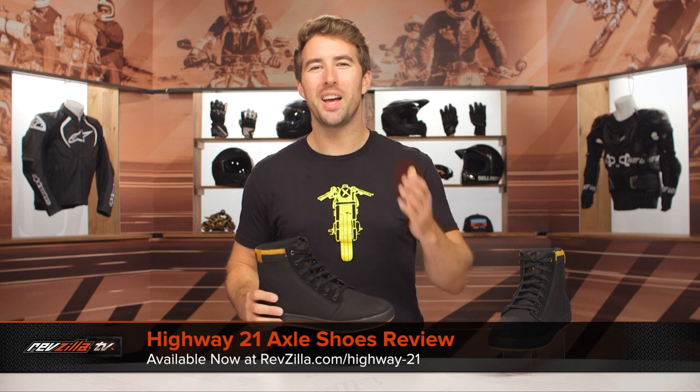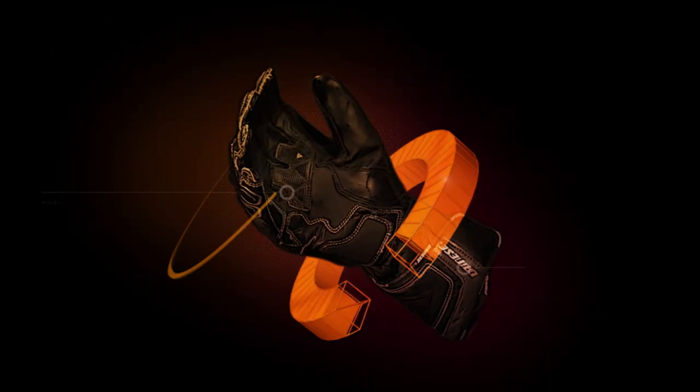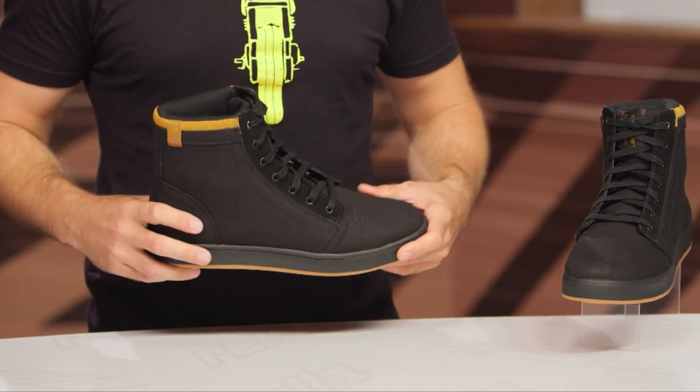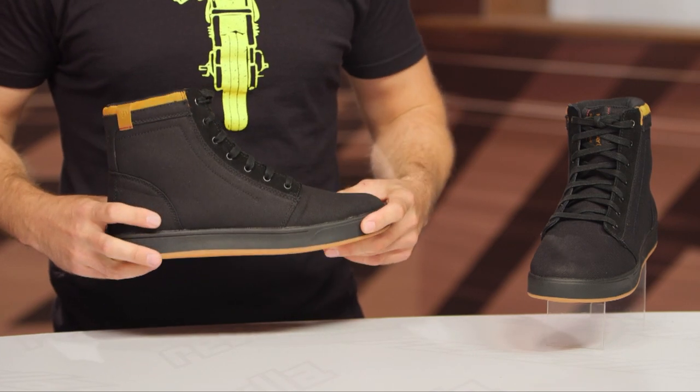Hey, I'm Brandon with RevZilla and we're here taking a closer look at the Highway 21 Axle Riding Shoes available at RevZilla.com. The Axle Riding Shoes are a lightweight, very casual riding shoe, perfect for someone who's commuting or wearing these all day long in the office, but you still want some amount of protection with your shoes.